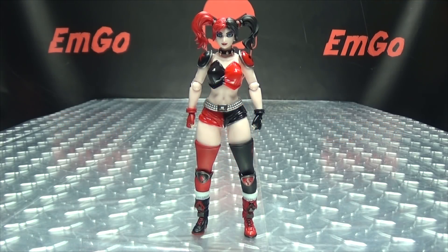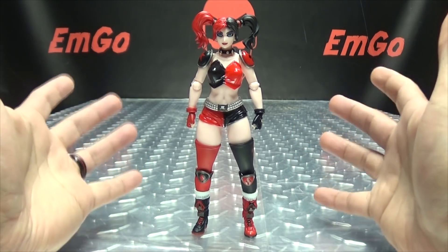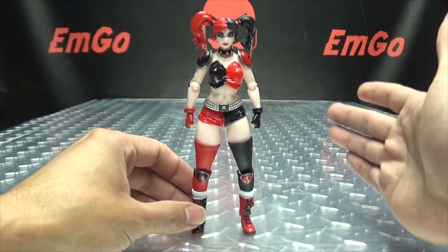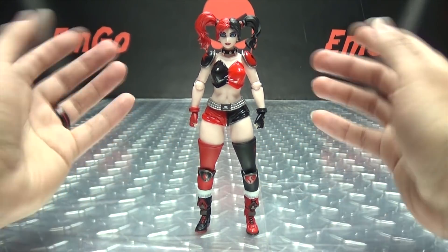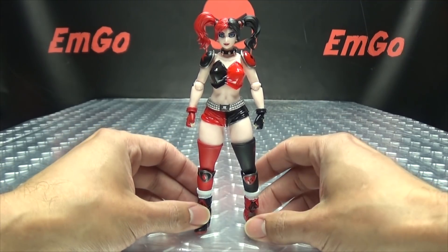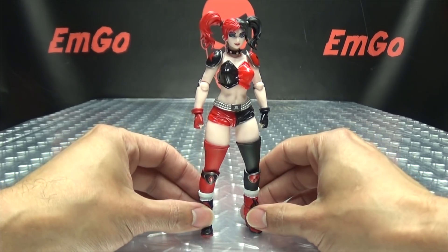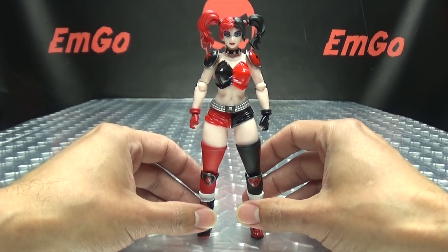Moving right along, here we have Harley Quinn. It's funny because I've had this figure for over a month now, sitting around the house for quite a while. I couldn't get to it because I was doing the Masters of the Universe stuff and wanted to get through that first before I got to Harley. It's kind of funny because I'm finally getting to this figure right after Birds of Prey came out in theaters — kind of a happy coincidence. But here we have Harley Quinn, a pretty cool figure powered by Revoltech.